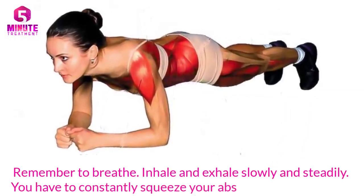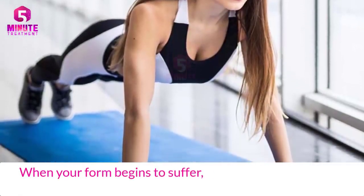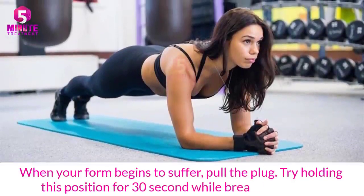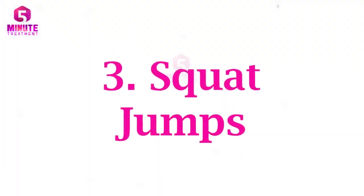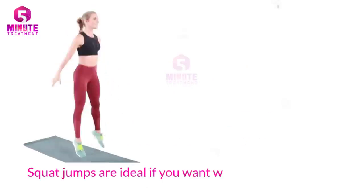You have to constantly squeeze your abs to hold the position. When your form begins to suffer, stop. Try holding this position for 30 seconds while breathing deeply.